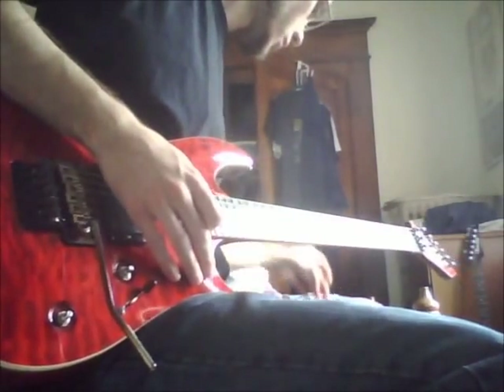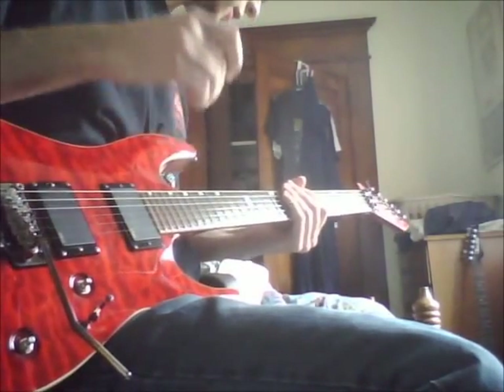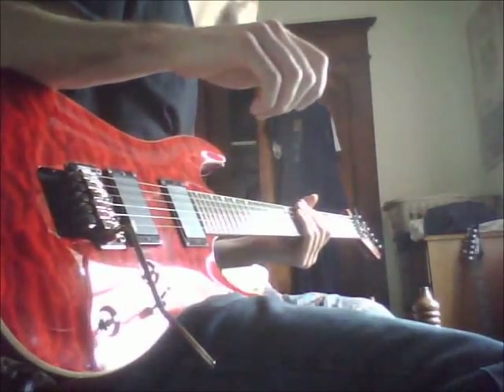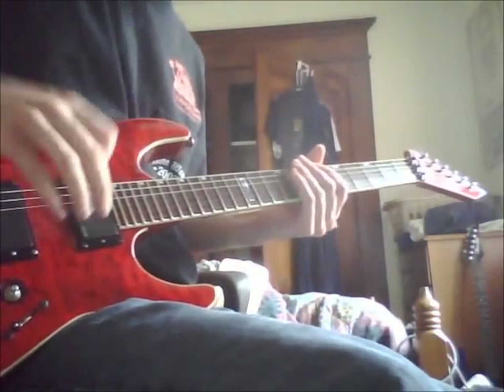So I'm going to go ahead and do a demo of this amp here. All the controls are at 12 o'clock, save for the volume. This is the clean channel — I've got it on two in an apartment, so I can't really crank it up super loud. So here we go, starting with the bridge pickup.